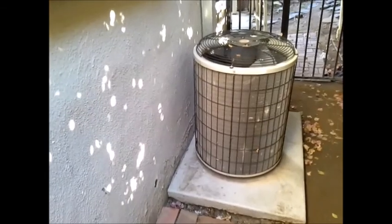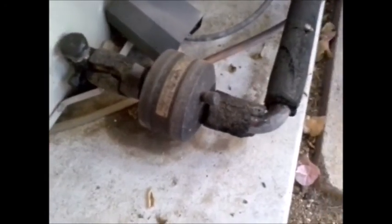The AC unit is not leveled and it's not anchored — I can actually move it around. You want to anchor it down in case of an earthquake. Looking at the serial number, we find it's a 3.5-ton unit built in 2000. The insulation on your AC line is also deteriorated.